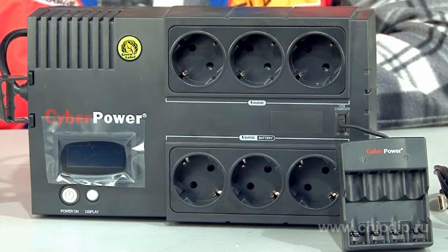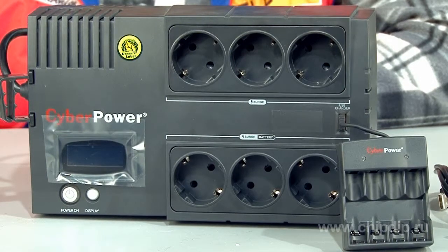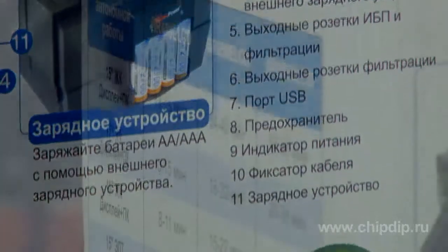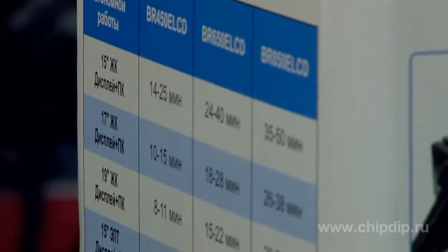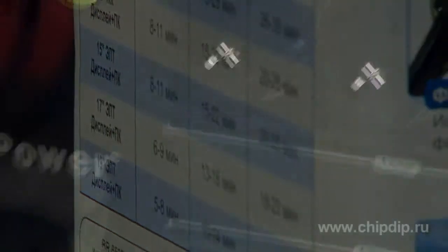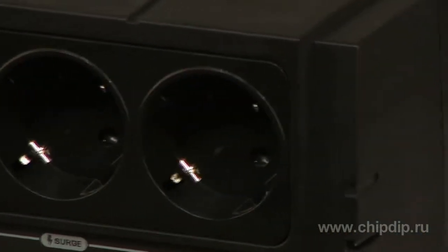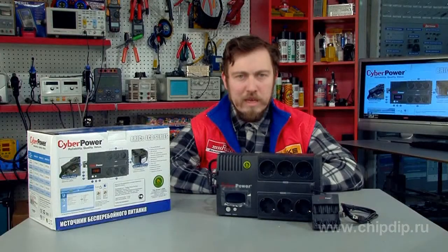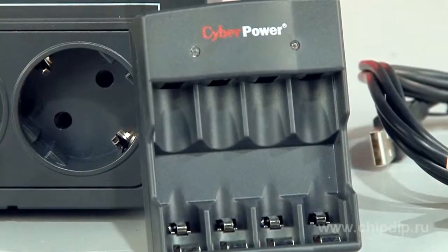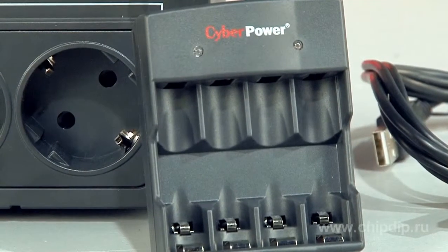An uninterrupted power supply unit is designed to control power supply parameters: voltage and frequency. A line-interactive uninterrupted power supply unit with LCD screen provides stable protection for your equipment. The power panel software supplied with the UPS helps monitor and control the device, and provides various data on the network parameters, UPS and batteries. The unit can be placed both horizontally and vertically using the wall mount.